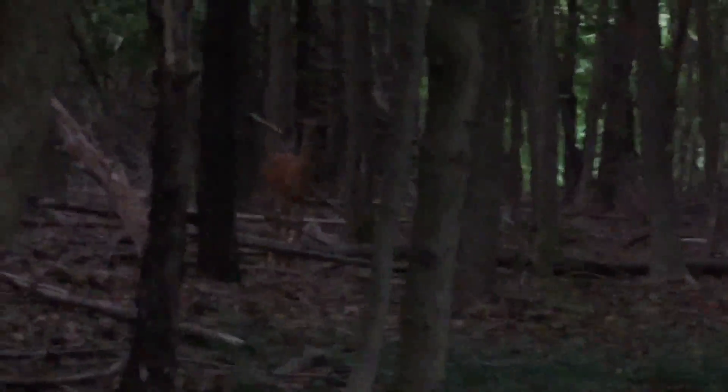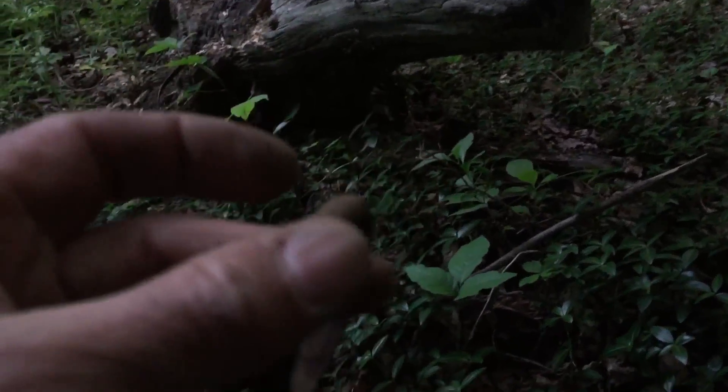Hi buddy, how you doing? Come on — you better get going. It's getting dark anyway. No idea what this is — looks like it's brass. I'm not sure what it is. I guess that's going to be my last one. Have a good night, a lot of fun.